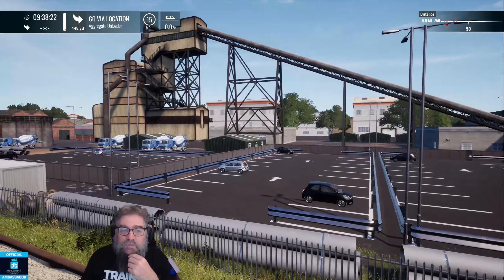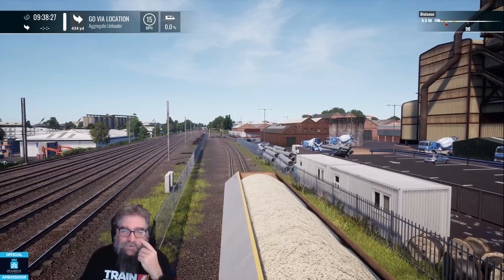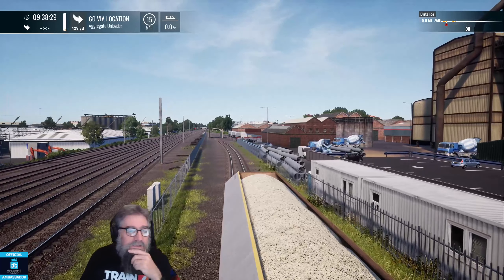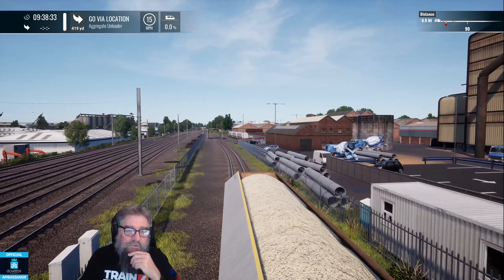Good, nice little cement plant here. We're on Great Western Express by the way, which is the only place you can unload aggregates for cargo line, because you can't do it on Midland Main Line — you can only load on Midland Main Line.